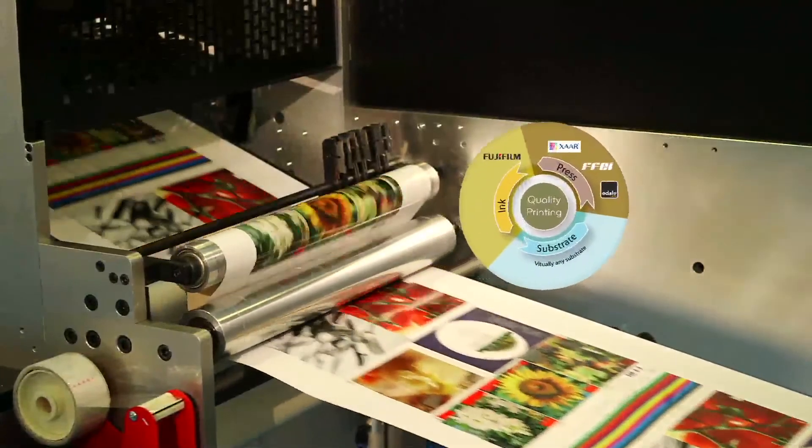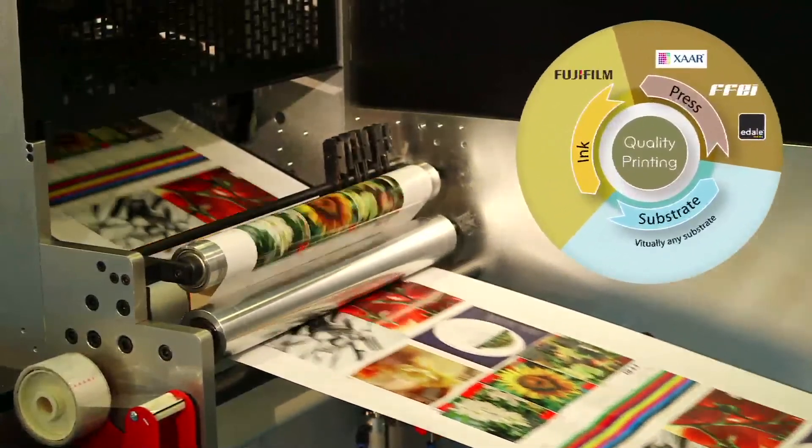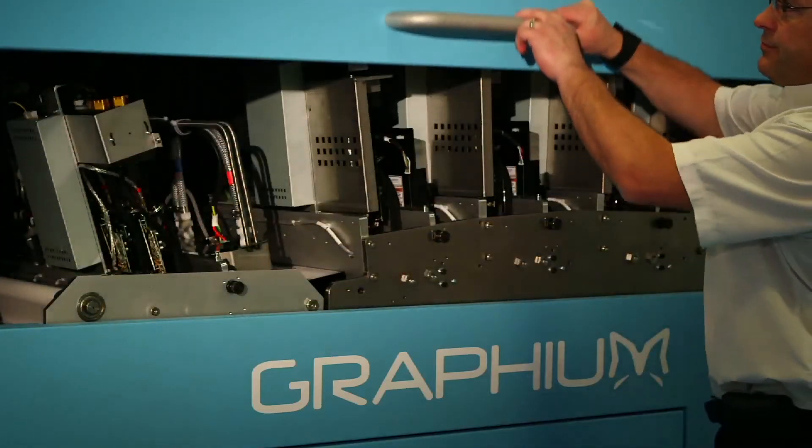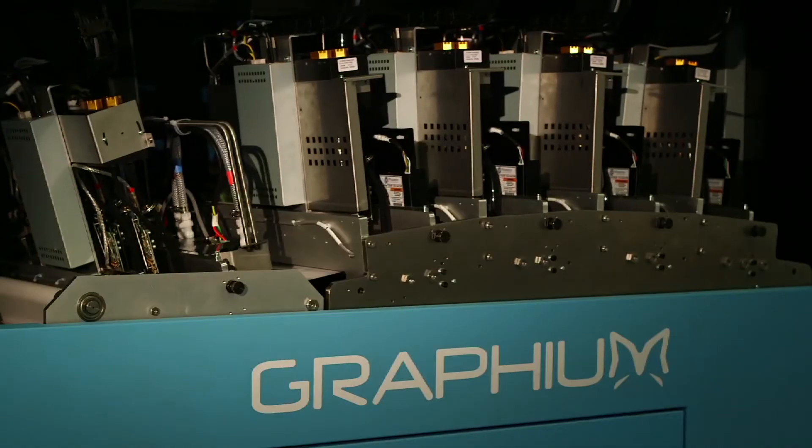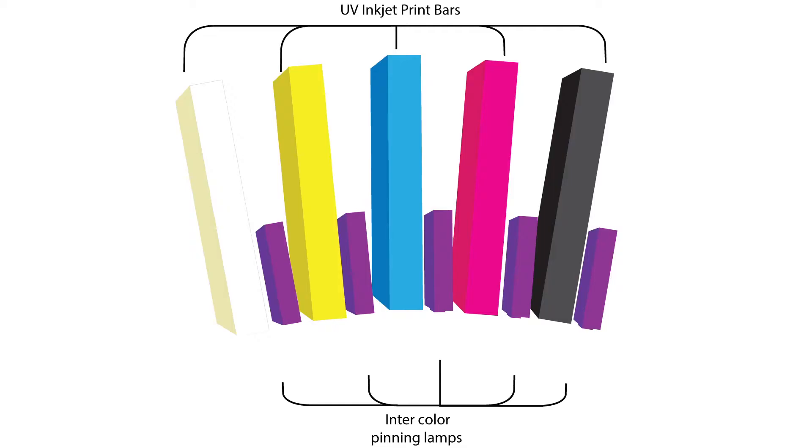Graphium's high durability and high image quality is a result of the unique formulation and technology in the UV curable ink, in combination with the design of the Graphium press. Specifically, Graphium has an array of UV LED lamps between every single inkjet print bar. This provides the ability to control the spread and adhesion of ink droplets using a precisely controlled dose of UV light. This process is called intercolour pinning, and it provides a number of benefits unique to Graphium.